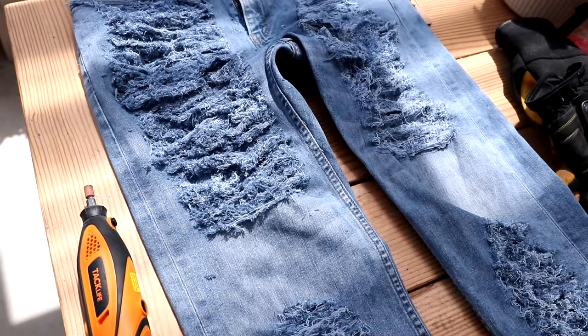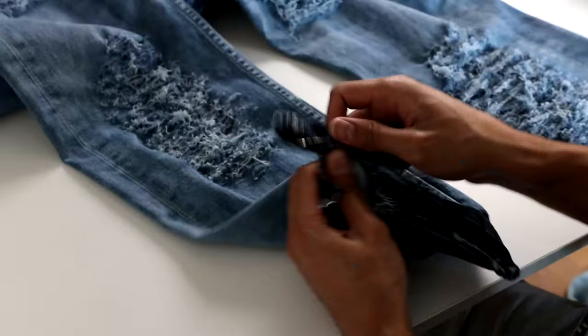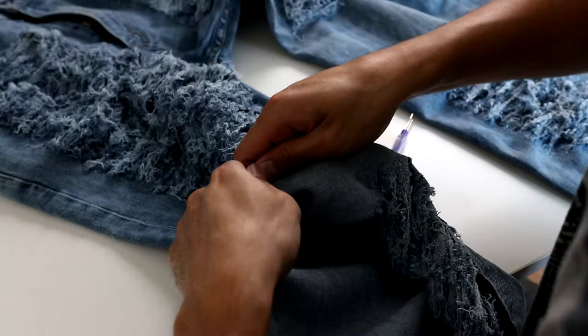The thing is, there are vertical threads still trapped in the distressing, so until that's all gone, the pants are unfortunately going to shed the lint that's trapped there. Maybe throwing them in the wash will help — I don't really know, we'll see.